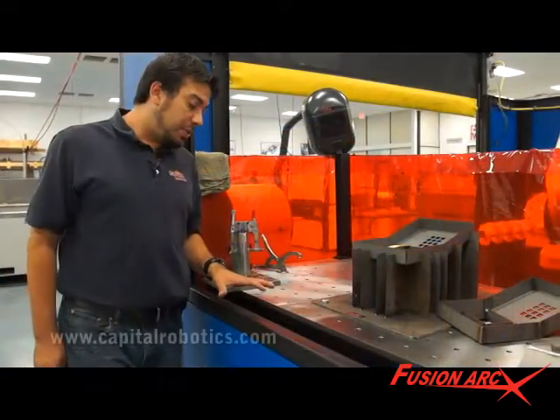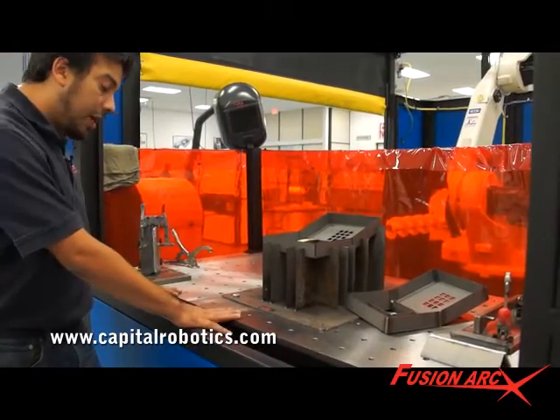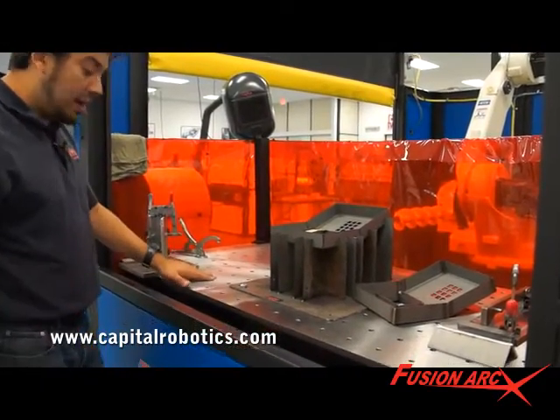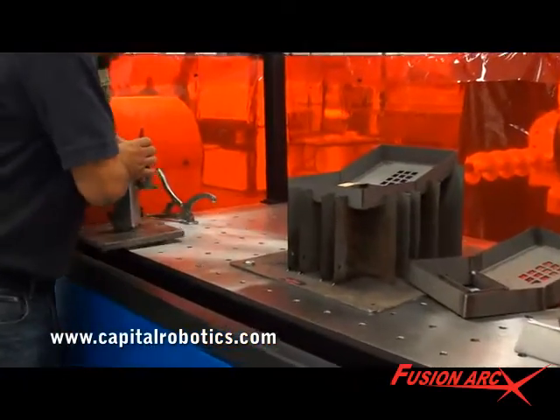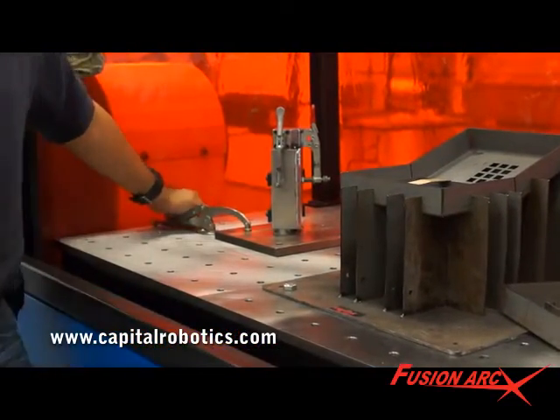Another popular option with our customers has been the matrix tooling tabletops. They're surface ground, drilled and tapped with a half-inch dowel pin clearance hole, allowing for quick and easy fixture placement accurately and effectively every time.